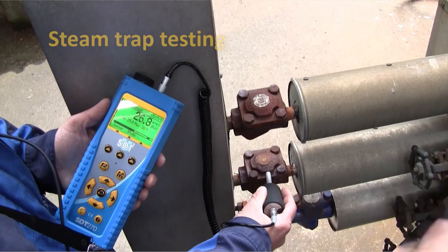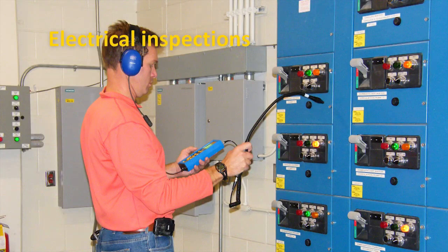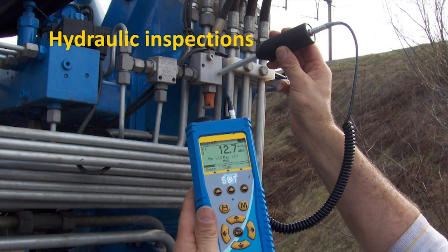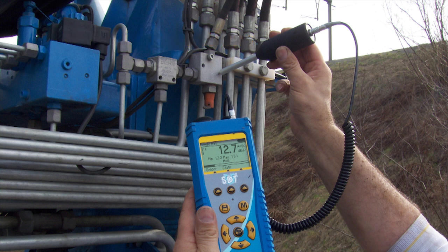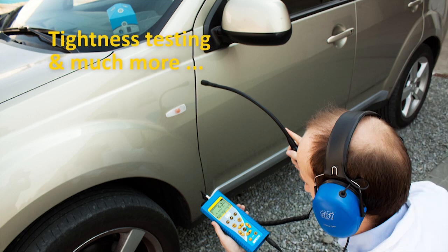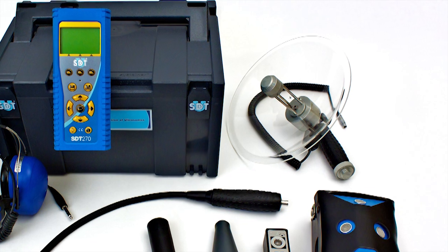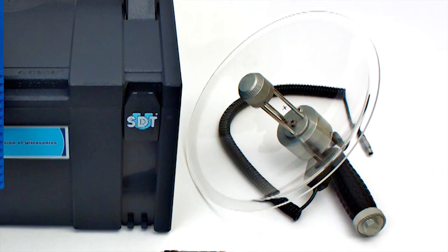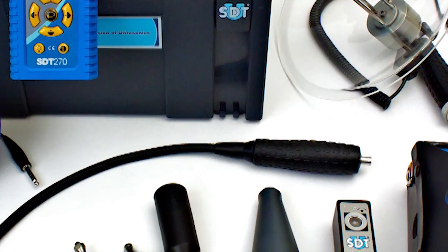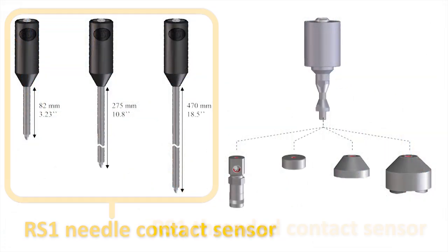The SDT-270 is also kept busy testing steam traps, inspecting electrical systems, troubleshooting hydraulic systems, finding compressed air and vacuum leaks, tightness testing vehicles and vessels, and so much more. Equipping your SDT-270 with the broadest range of airborne and contact ultrasound sensors available provides flexibility for every maintenance program.